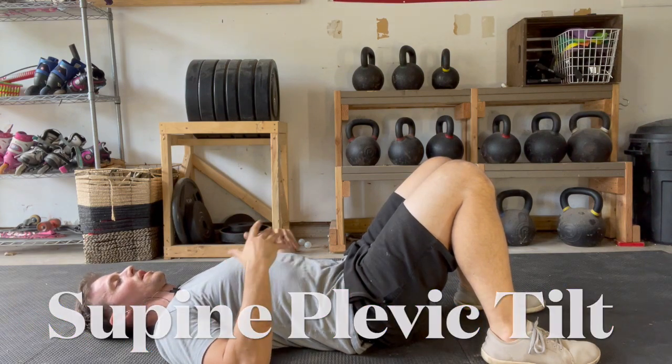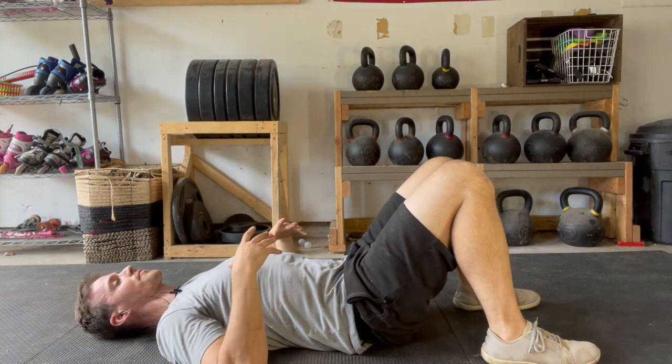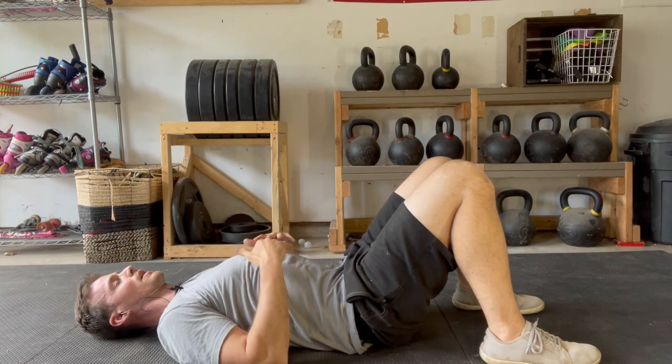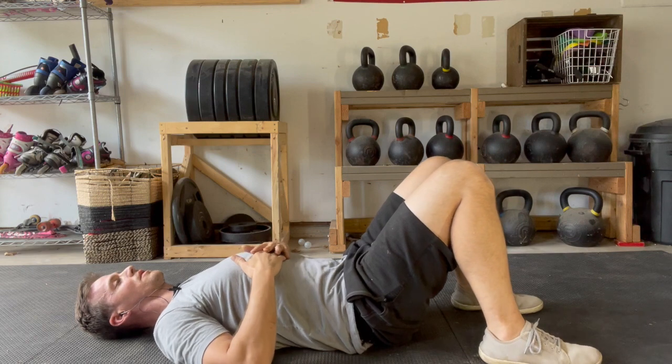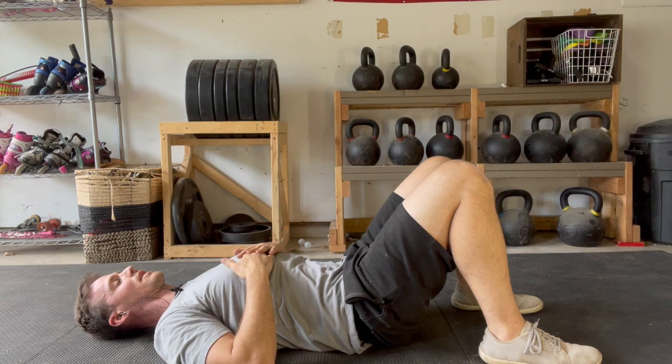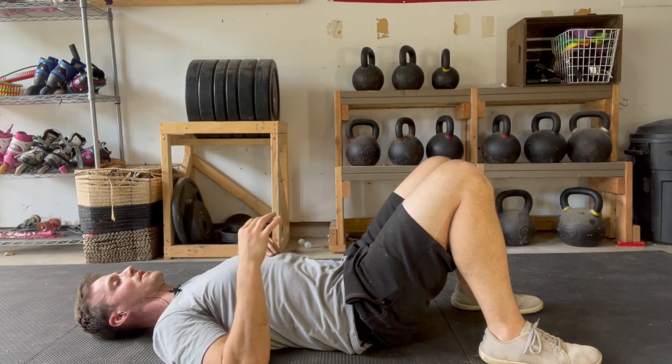Supine pelvic tilts. You'll be laying flat on your back with your legs propped up just like I have here. In this position, the goal is to get your entire spine — with the exception of the area right behind your neck — to be contacting the floor.